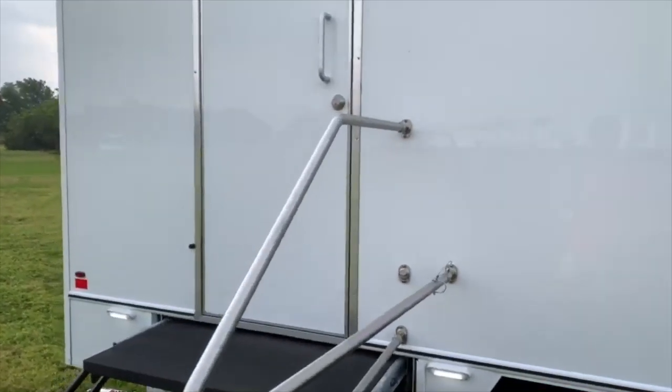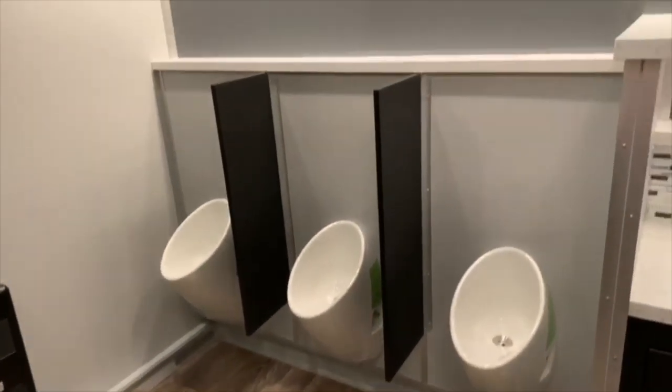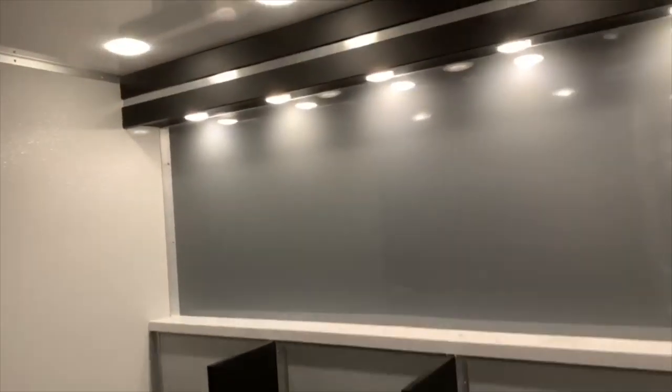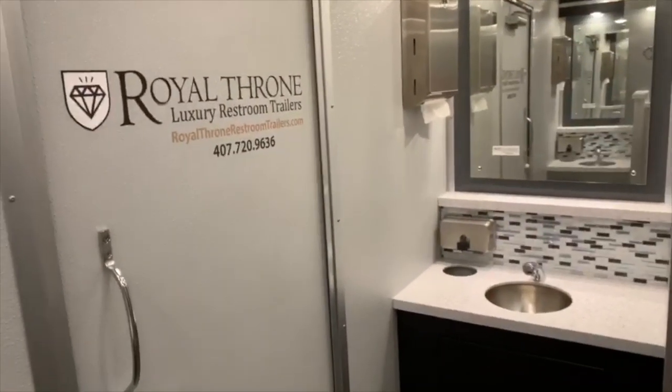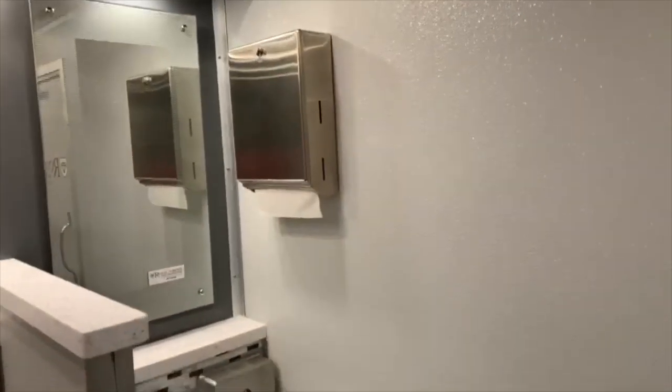Let's check out the male side. Three urinals, nicely lit. One sink and there's the other sink.